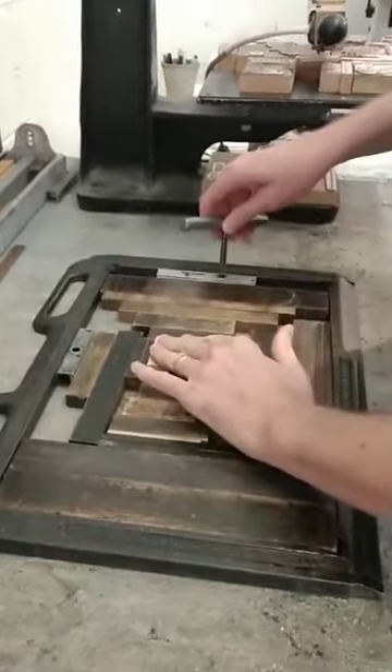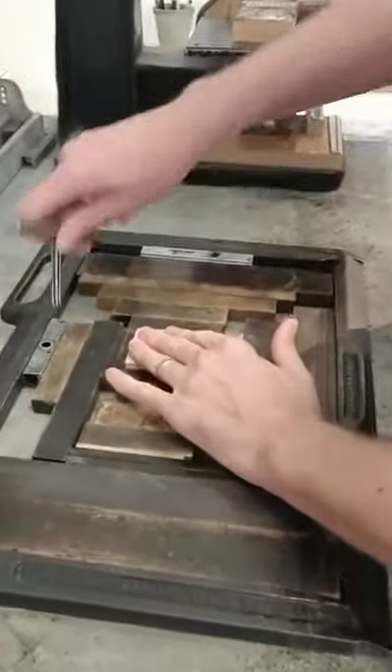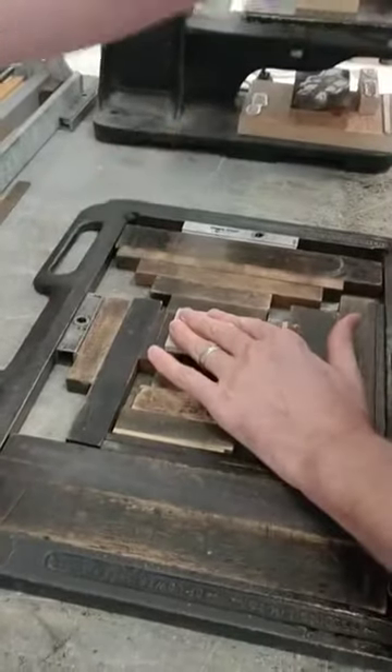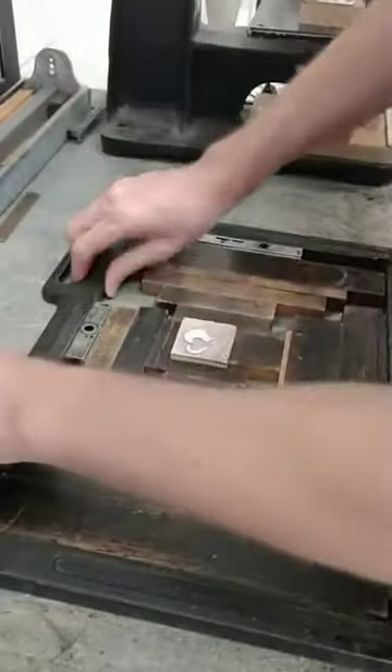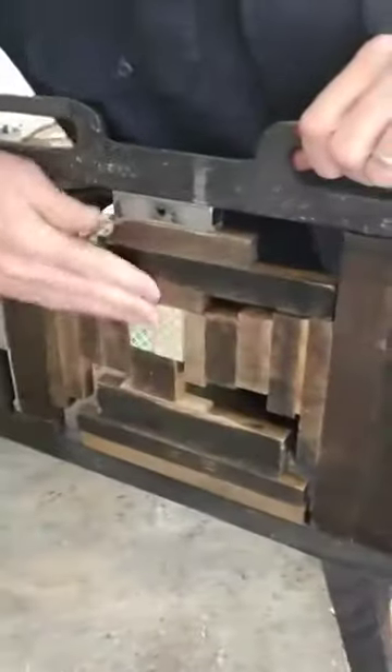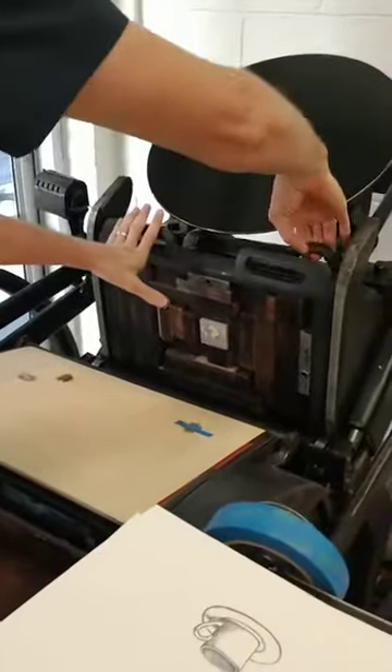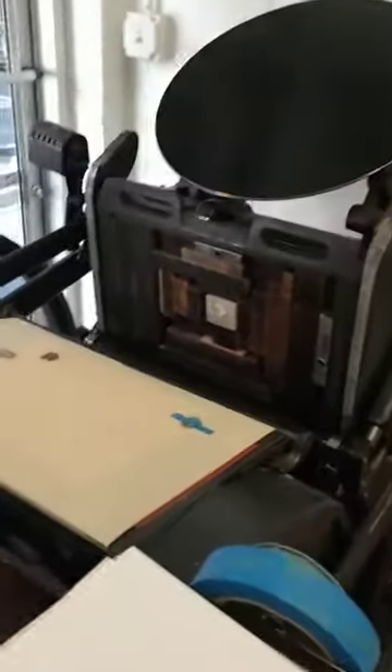Once I've done that, I feel for flush and tighten it all the way — hear that click. We're good and tight. Then I test it on the back to make sure everything's nice and flush, and it is. From there we take this chase and lock it into Hazel, our 1930s letterpress. It just locks in right there. It's good.